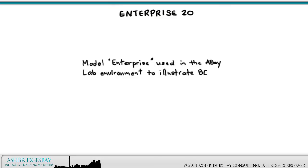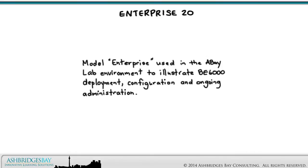Enterprise 20 is the model Enterprise used in the ABAYLAB environment to illustrate configuration and ongoing administration of BE6000, BE7000, and Cisco collaboration deployments in general. We'll discuss C-Series network cabling in the context of our Enterprise 20 deployment.